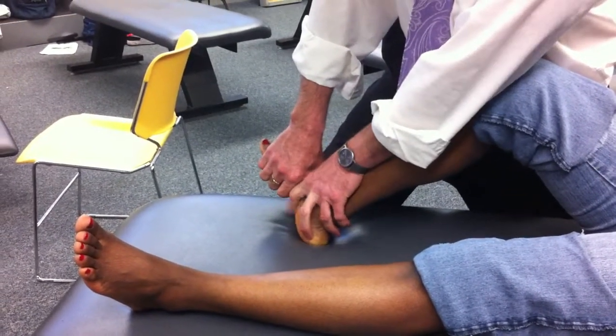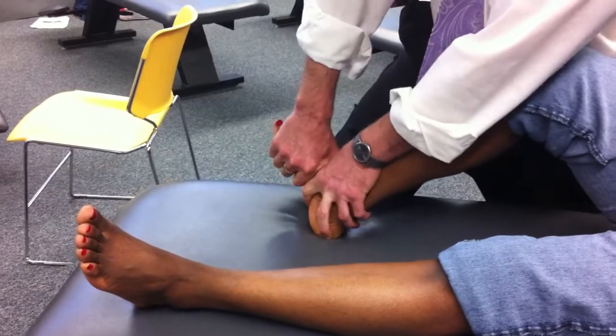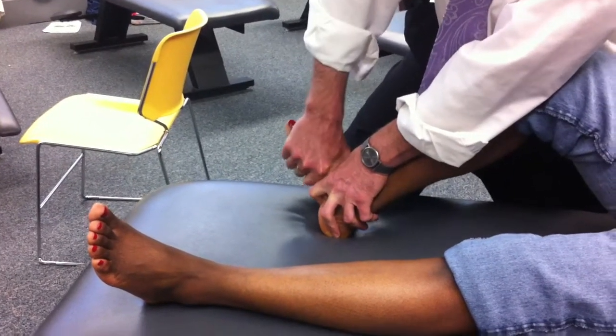Slide down one more finger width — cuneiforms with the proximal hand, metatarsal bases with the distal hand. Push, push, pull, pull. Anything there? No.